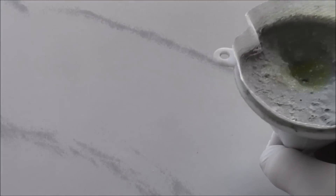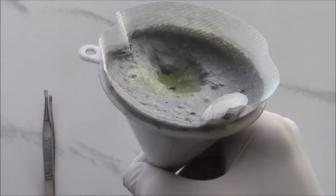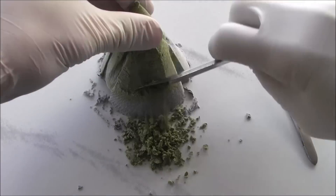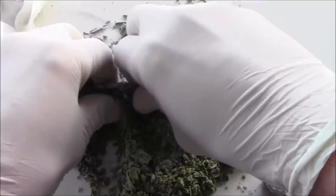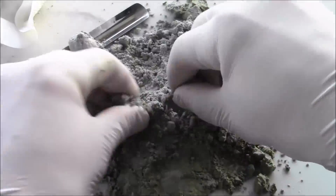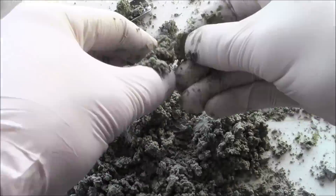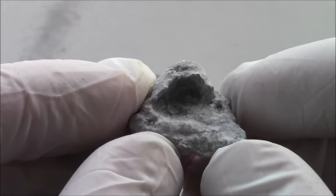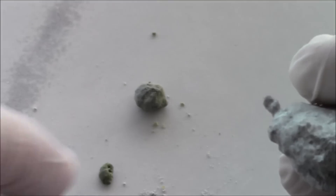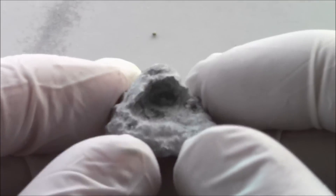I'm going to be spreading it out onto this tile and then picking out the clumps of silicon using a pair of tweezers. This is the silicon I managed to recover out of the pale gunk. I've got two smaller bits here but they're not really much. This is the main bit, which all clumped together and melted as one piece.